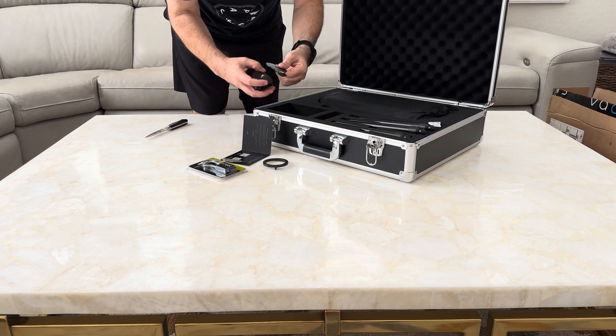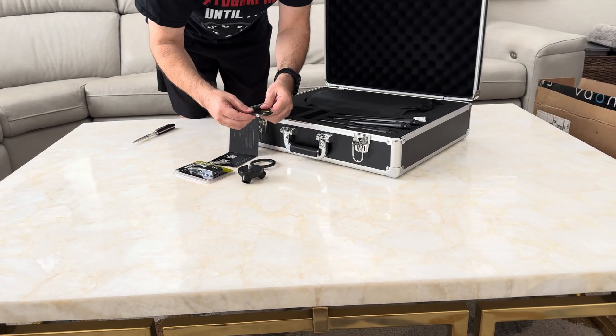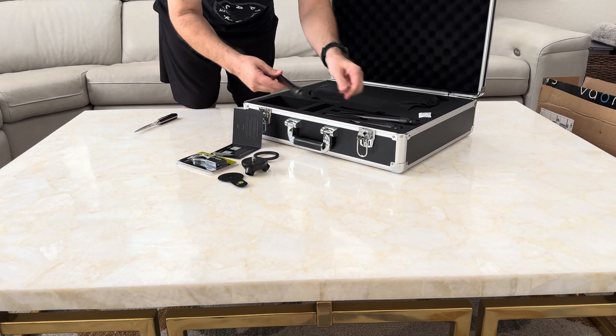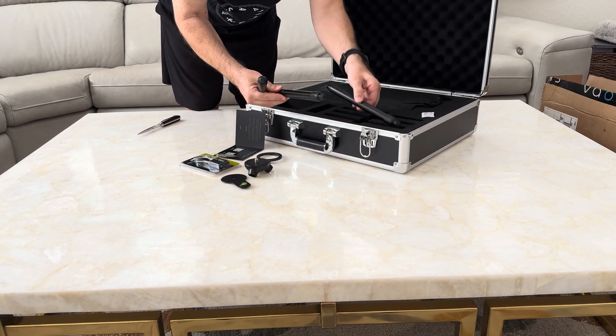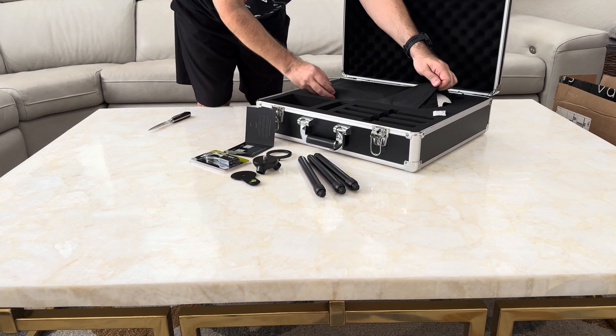Okay, looks like we have a device here to measure the horizontal with a little bubble. Looks like we have three feet and we have the actual unit itself.